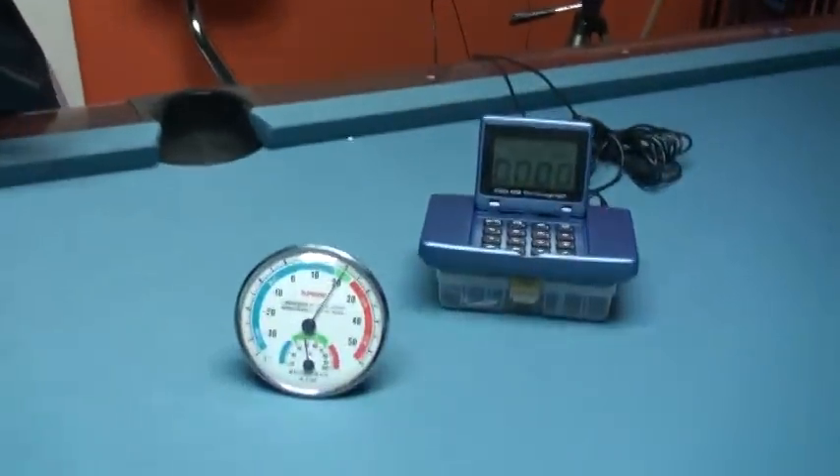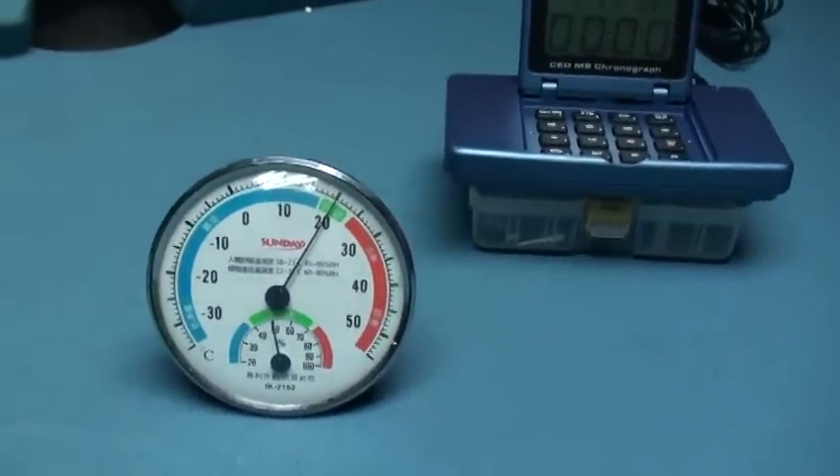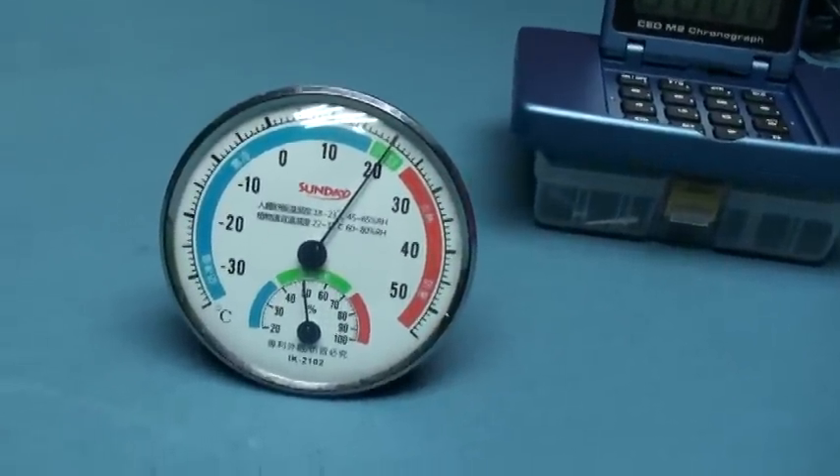Before we test the velocity, I'd like to introduce today's weather. The temperature is about 20 Celsius degrees and the humidity is about 50.